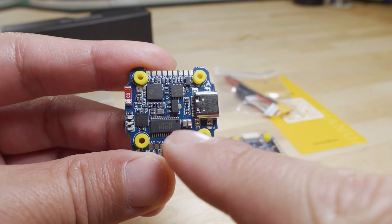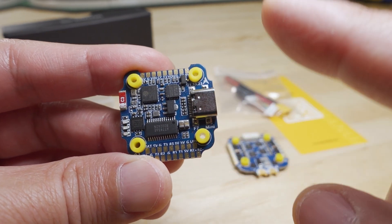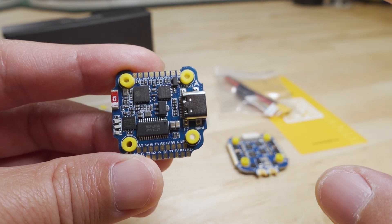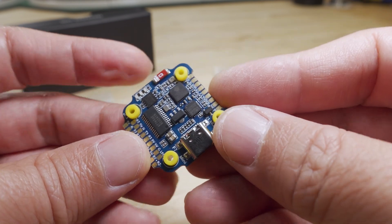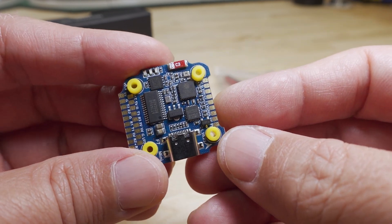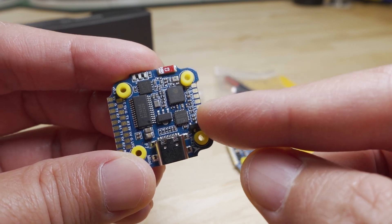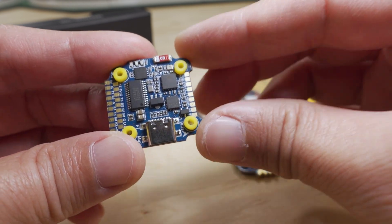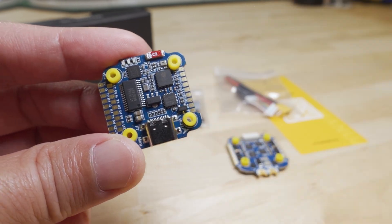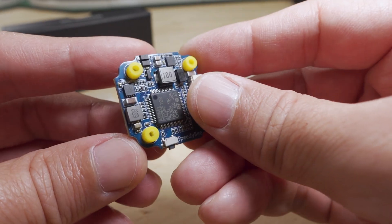The flight controller does come with a blackbox chip for blackbox data. The gyro is an MPU 6000, and I'm wondering how much longer we're going to be seeing that gyro on new stacks because I think they stopped manufacturing those — I'm starting to see newer BMI and ICM gyros coming out on some newer stacks. So for those of you that prefer the feel of the MPU 6000 gyro, this one does have that.